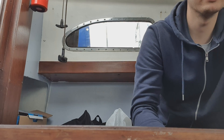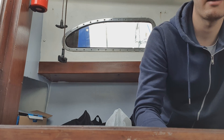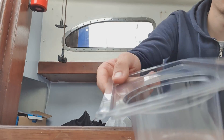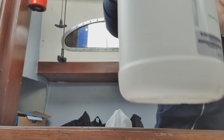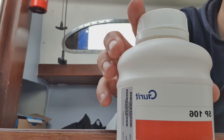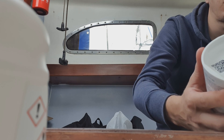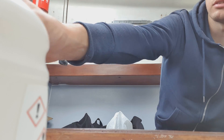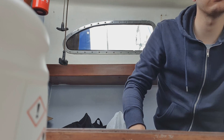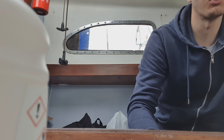Now the fun really begins. I've got to make up some epoxy resin, which is what I'm going to be using to do my repair. I've got my pot, I've got my resin, I've got some hardener, and I've got some 406 colloidal silica which will help us make a paste. All that does is it stops the epoxy resin from just running off and not going where you want it to go.